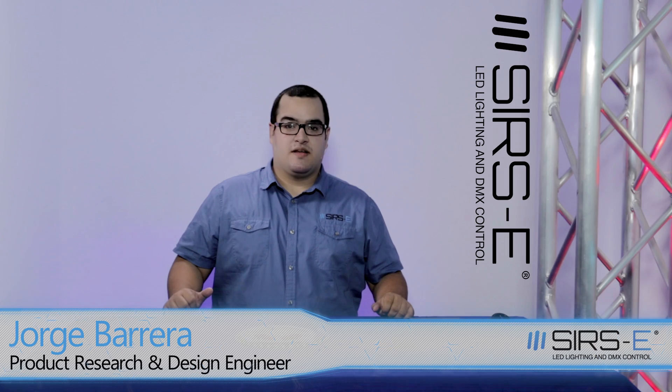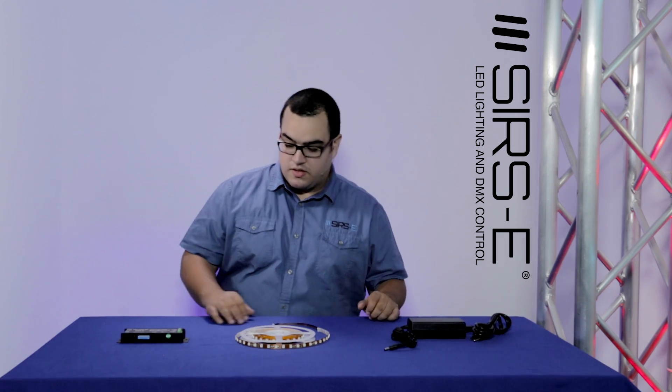Hi guys, today I would like to explain how to make an LED strip work — all the essentials for beginners out there. The three basic items you're going to need are your controller, your LED strip, and your power supply.